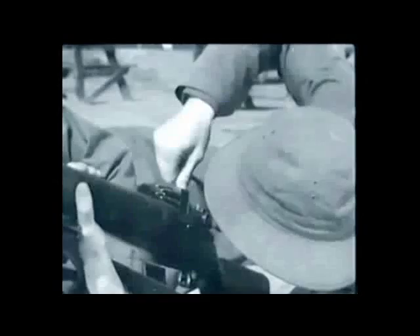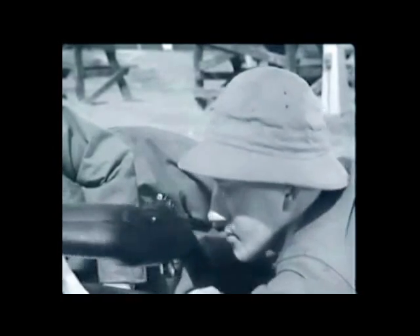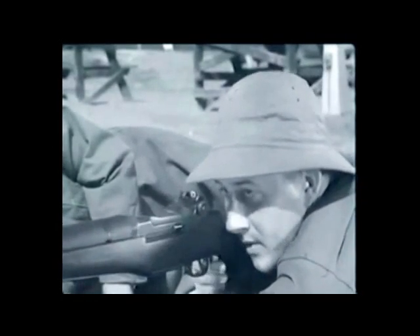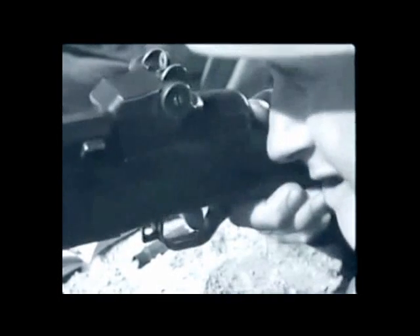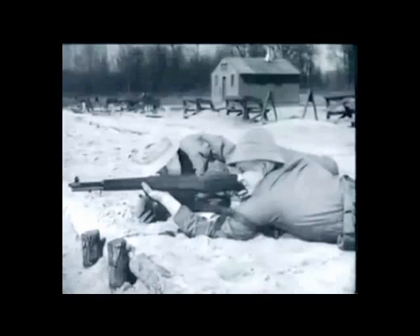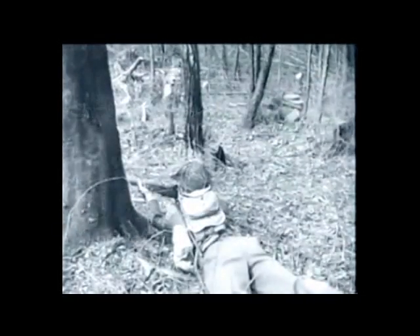That's the inside story of the M1 rifle. It took quite a while to show what happens in just a fraction of a second. However, a knowledge of how the gun operates will help you plenty — whether you're in the field or in the shop. If you know your weapon thoroughly, you can keep it firing.